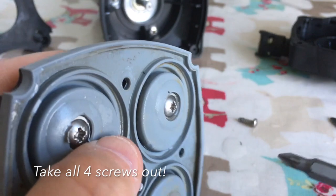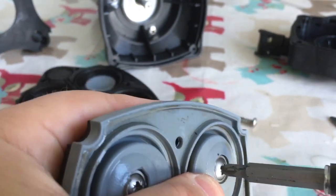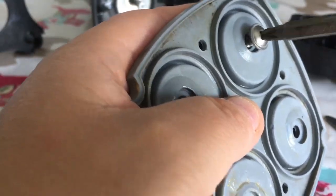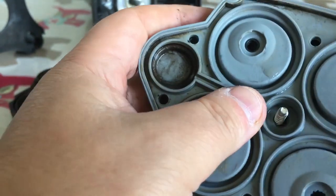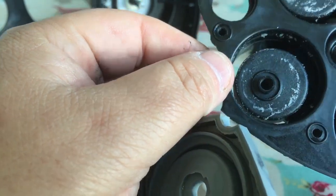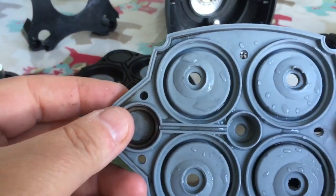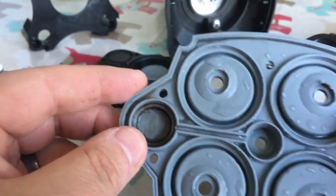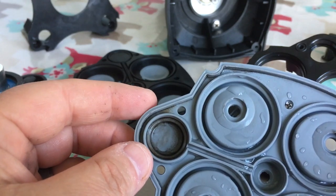I'm just going to take one of the diaphragms out, just to show you what it looks like. These are quite stiff. That's all the four screws out there, and this should lift off. Oh, that's mega dirty. So what I've done is I've just cleaned it with warm water, nothing else, and it does look a lot better. So what we're going to do now is put it all back together — if I can remember how it's done.